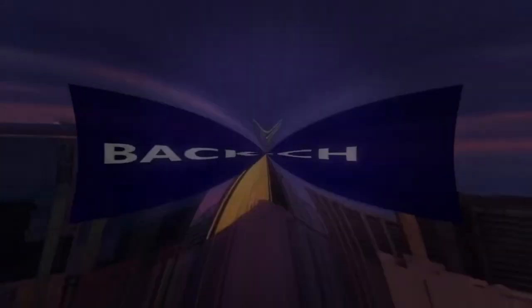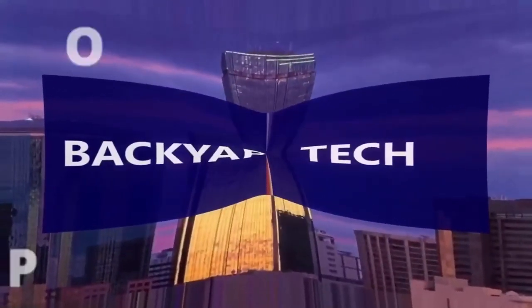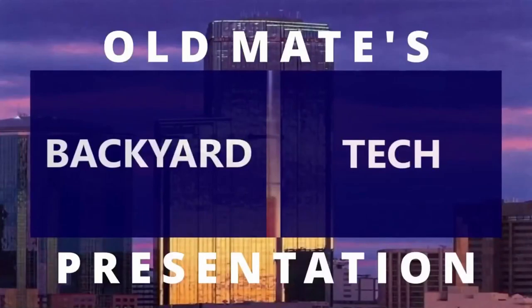That's it for midweek Wednesday here at Old Mate's Backyard Tech. I'll catch you around the channel tomorrow for Thursdays. Have a good one. This has been an Old Mate's Backyard Tech presentation.